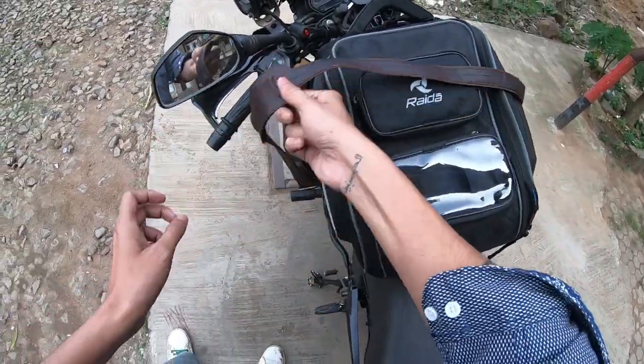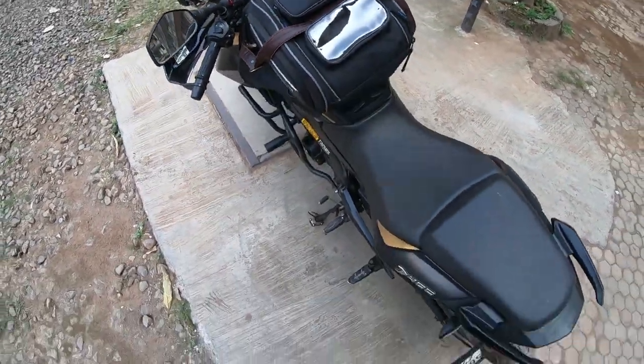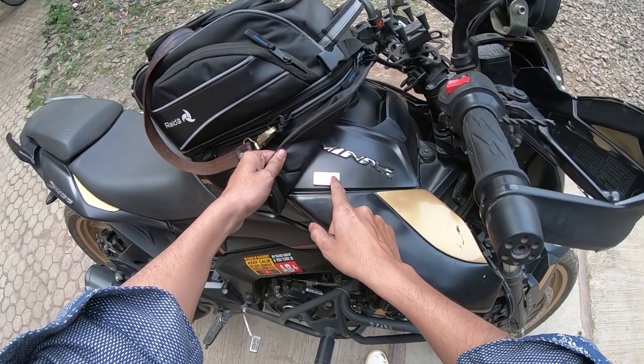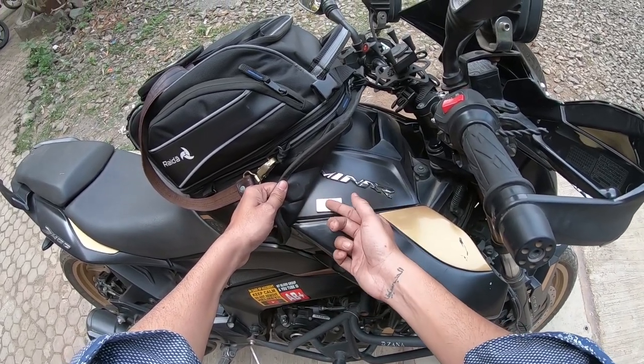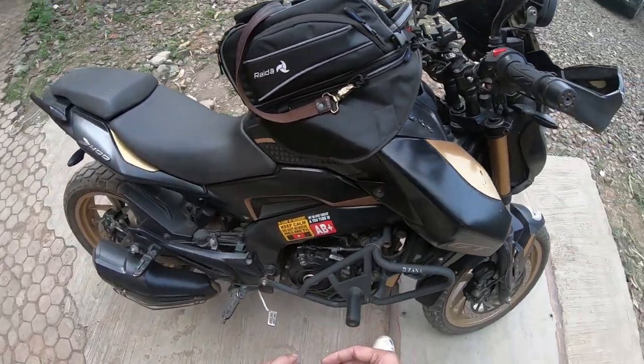I took the other bag and made it work. If you guys know, a magnet has a North Pole and a South Pole. As you can see, this is also South Pole and this is also South Pole, and with double-sided tape it will not come off — you know the physics, right?